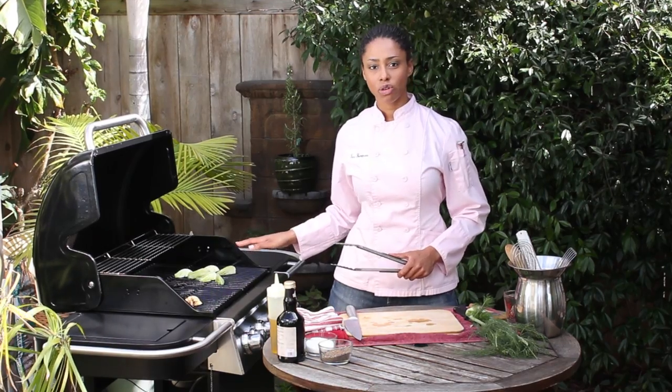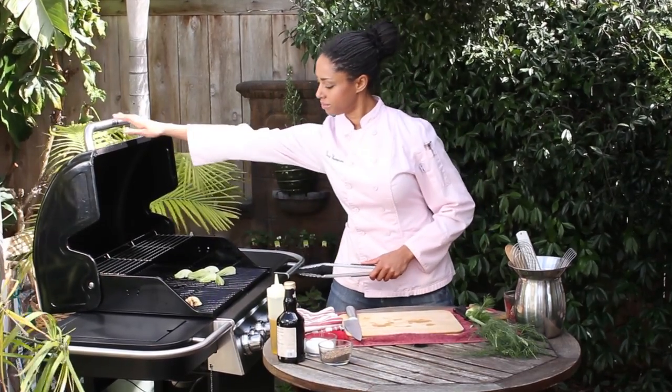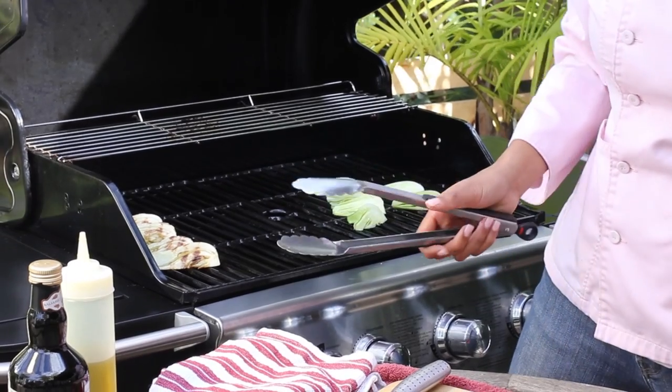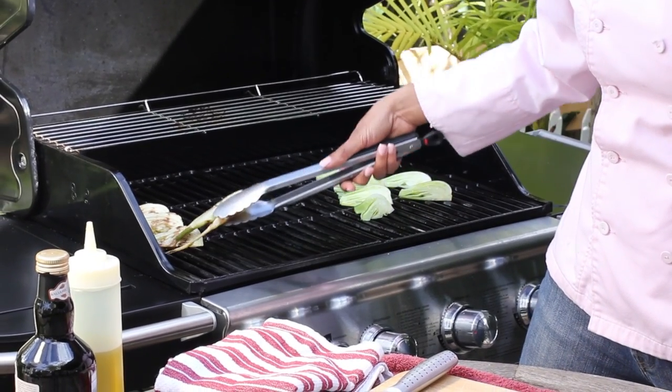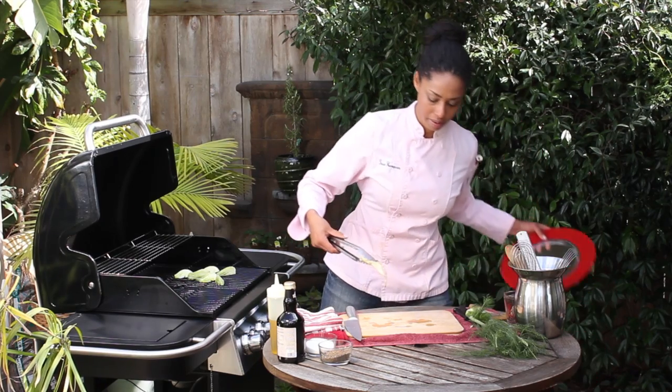We'll leave them on here grilling for about three to five minutes on each side, and then once they've gotten a beautiful char like these ones I previously had on here, I'm just gonna plate them.